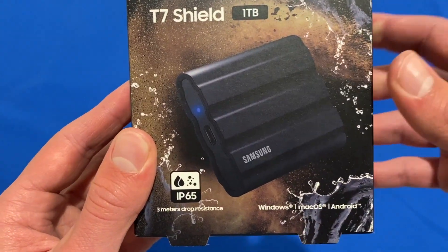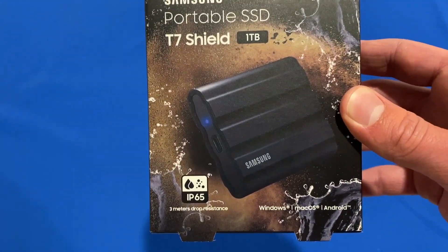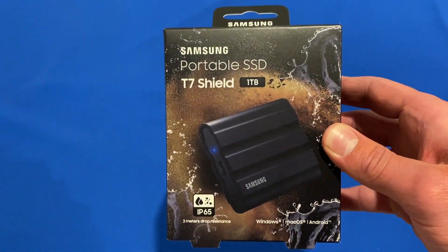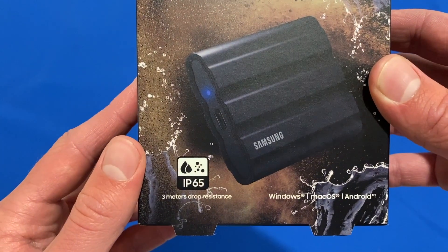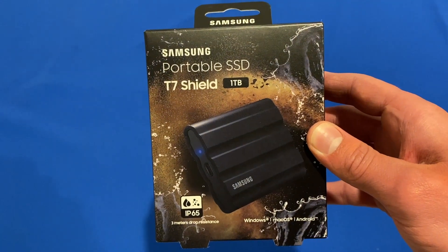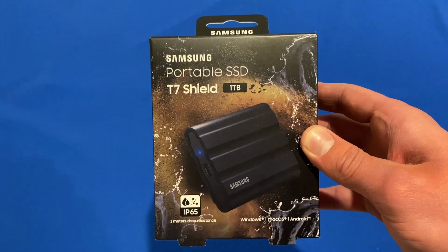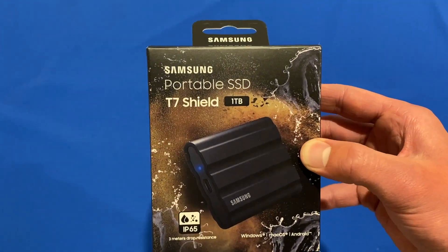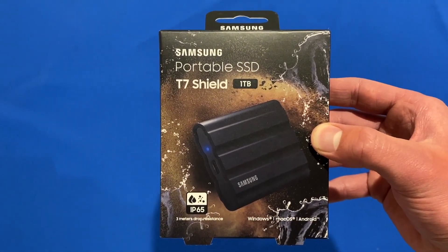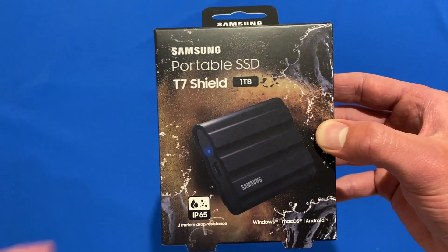As you can see on this picture here, it comes with a rubberized coating and shield around it to make it more drop resistant — it says 3 meters of drop resistance. It also has water resistance with an IP65 water rating. This is aimed at more rugged use of the T7, so if you're going to be rough with it, I'd definitely recommend this version so you don't risk losing data if you drop it or get it in water.